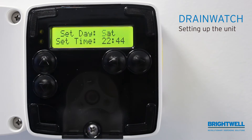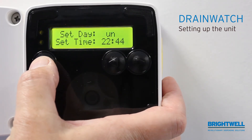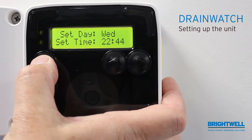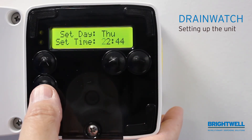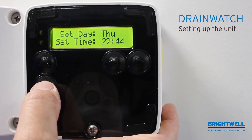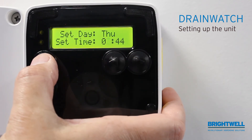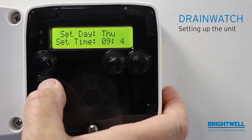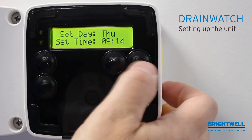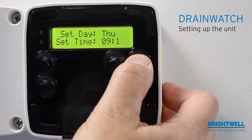Enter. The next step is selecting the day and time. Today's day is Thursday. So with the up and down keys, I can select the day — Tuesday. Press forward to enter the day. With the up and down keys again, now select the time. The current time is 12 minutes past nine. Press forward to enter.